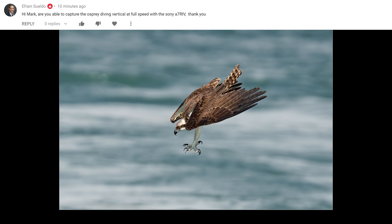The first question is from Efrain Sueldo — and I'm probably pronouncing that wrong. He asks: are you able to capture the Osprey diving vertically at full speed with the Sony a7R IV? Yeah, you can. It's the hardest shot of an Osprey to get in my opinion. Here's a good example of a young Osprey moments before impact. I'll show you a couple more.